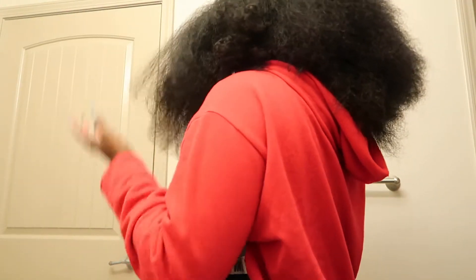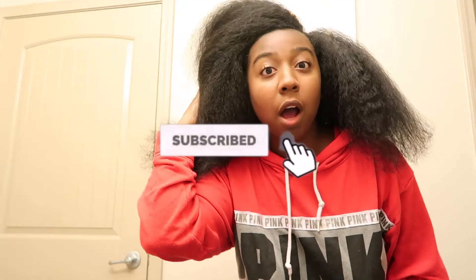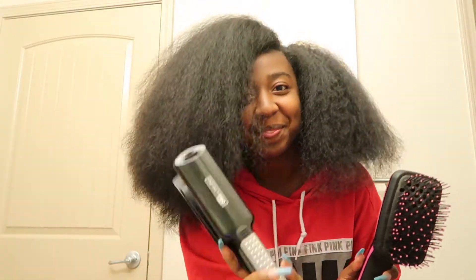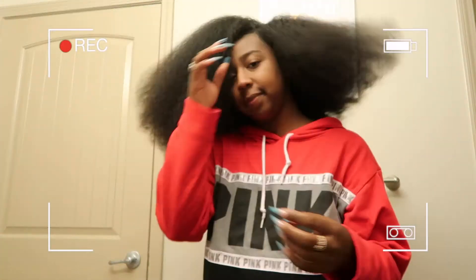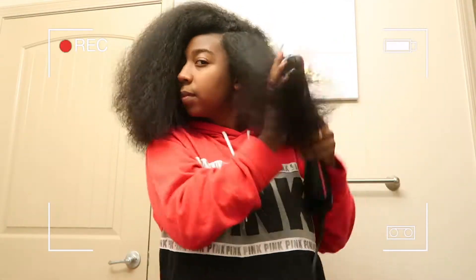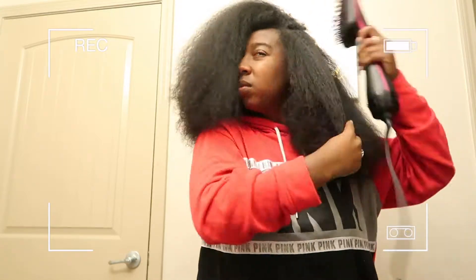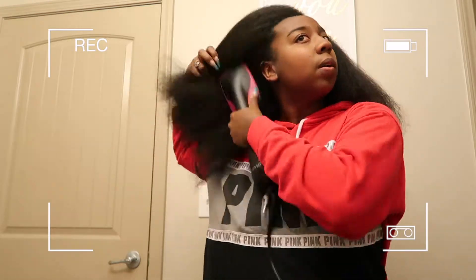What's up guys, it is your girl Lexa C. As you can see I got a lot of hair going on here, but please like, comment, and subscribe and let's get into this video. I am using the Revlon brush blow dryer, and then eventually I'm going to go into straightening with the Kana air straightener.